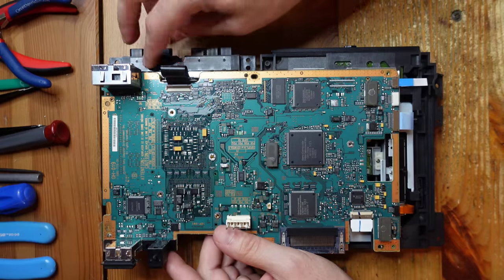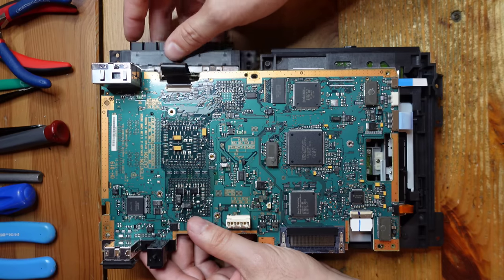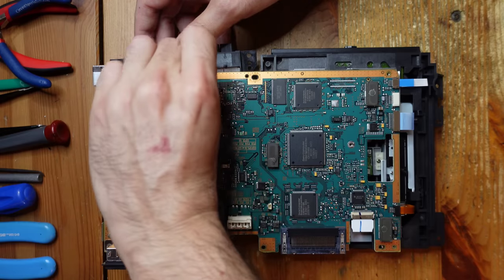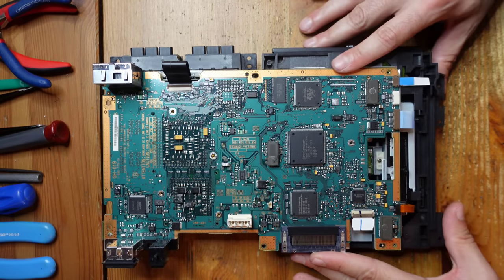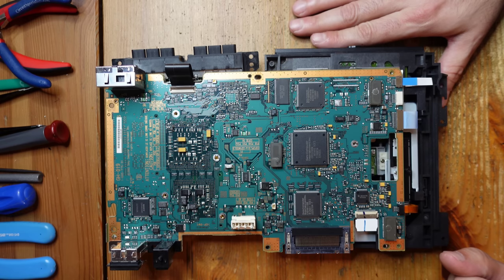I'm also leaving the controller port attached because it's a bit of a pain - actually it's easy enough to disconnect. So we can potentially lift this up and pull that out. We're basically all set now, so let's go ahead and take a closer look at the board.